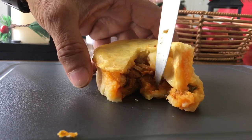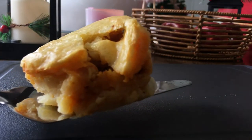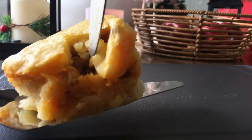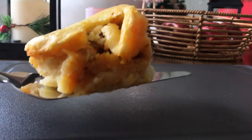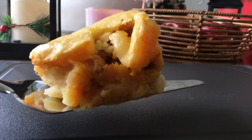What a beautiful, delicious pie! You have to prepare it and taste it to believe the flavors in this lovely potato butter chicken pie.